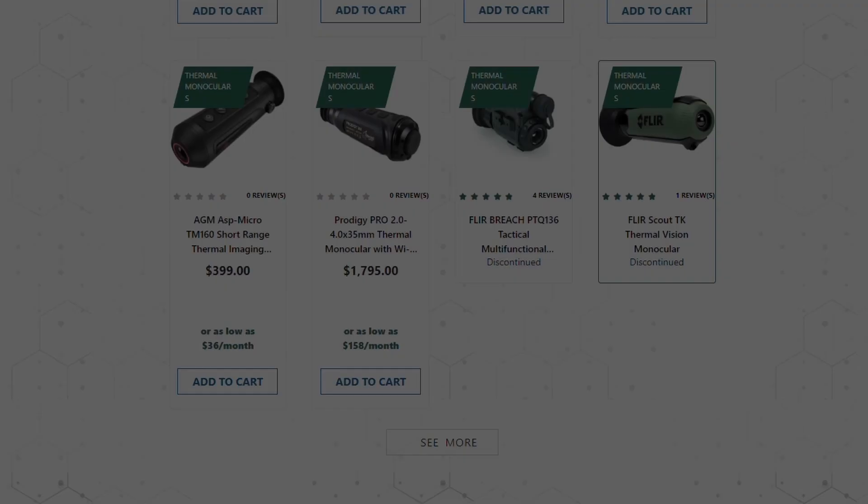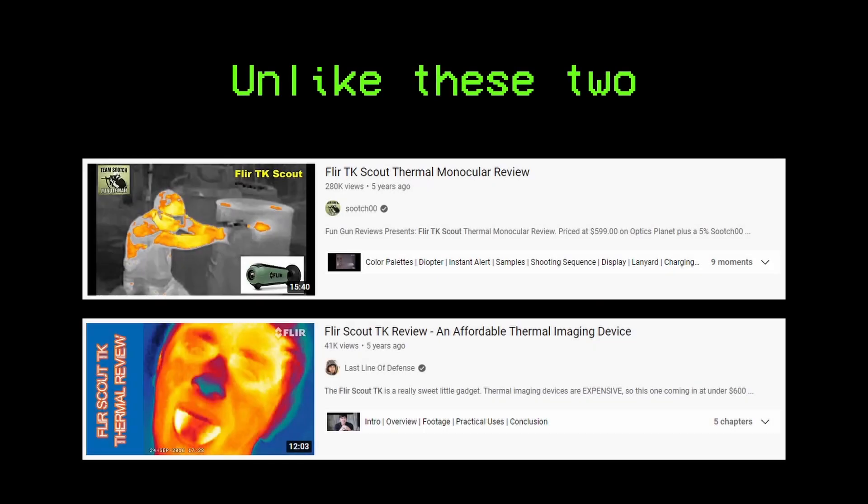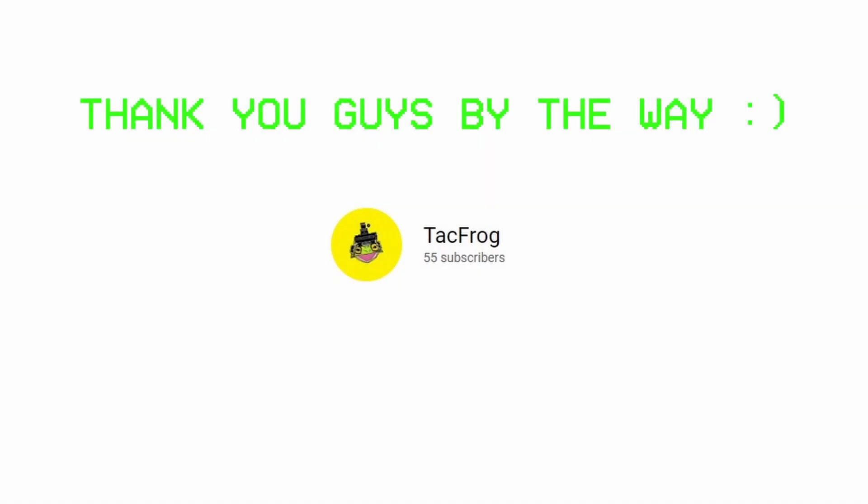Now let's talk about the specific device I acquired, but before that I have to say that this review isn't sponsored by any means. This video will be 100% based on my own experience with the product, and I've owned this thing for about two and a half years now.